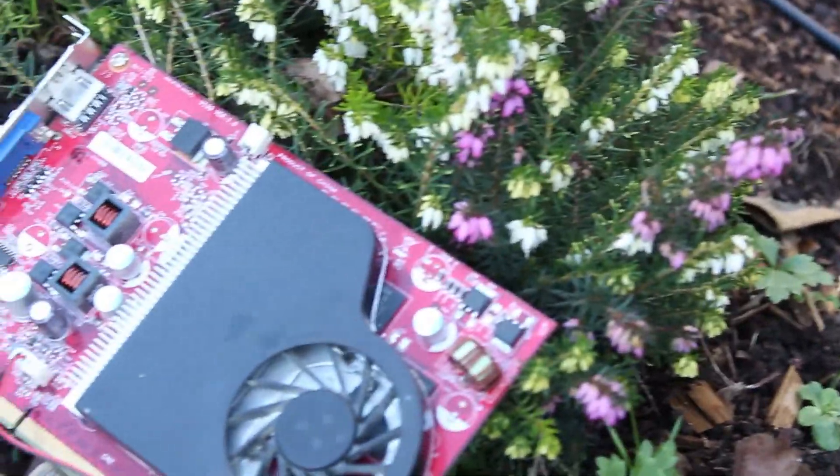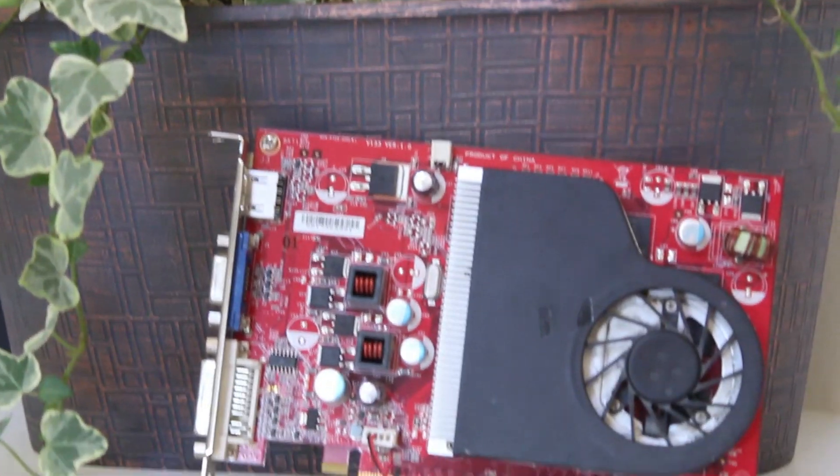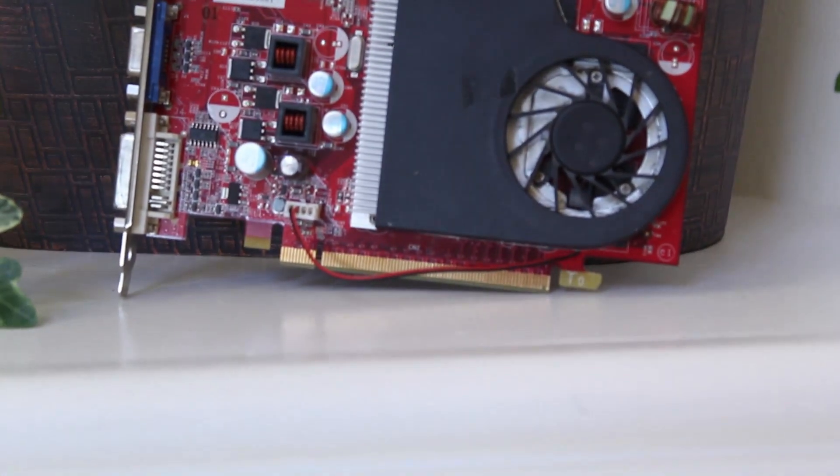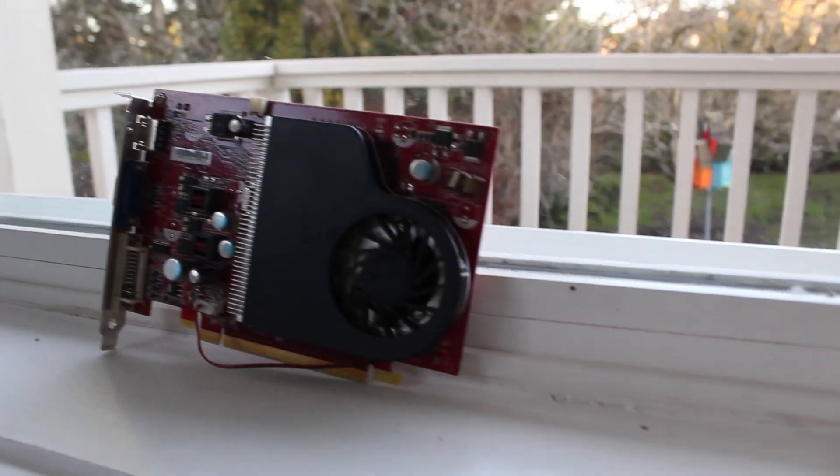Hello everyone, and welcome back to Tiny the Pup Tech. I'm Nick, and in today's video we are looking at this NVIDIA GeForce 9500GS, and seeing just how badly it performs in early 2021. Let's get into it, shall we?